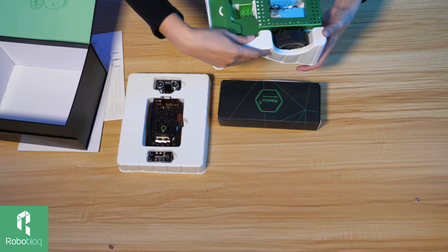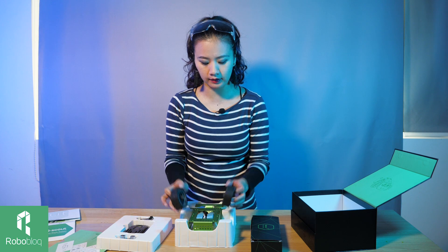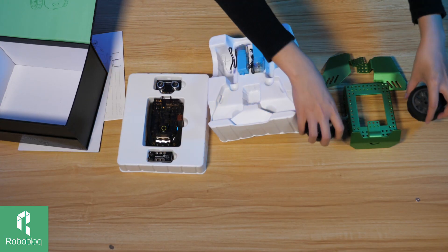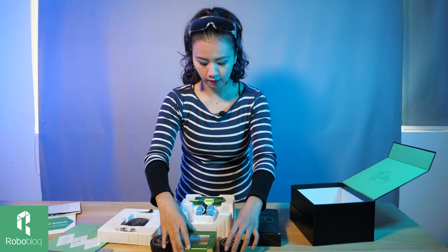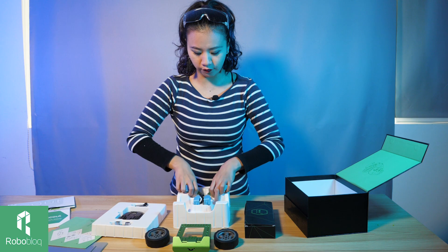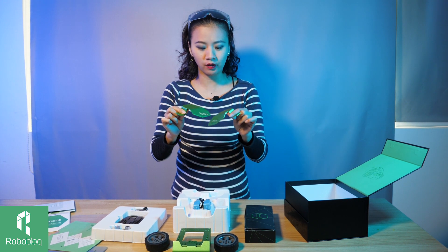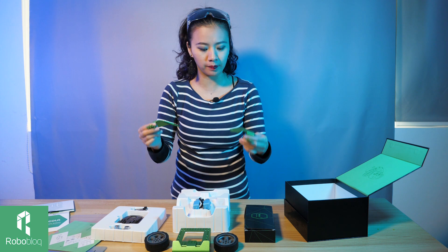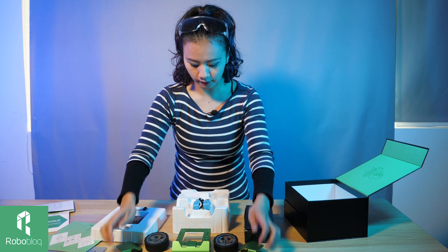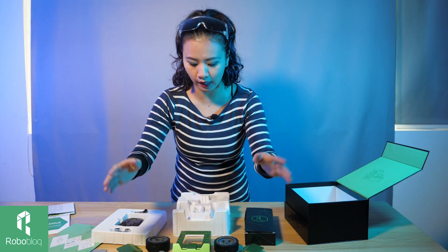On the second layer, we see the main body of Q-Scout, which contains two wheels, the main body, and a smiley face. Two very handsome wings made of aluminum alloy. And also we have two motors that will drive Q-Scout.